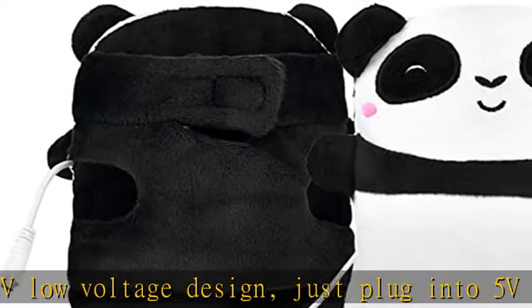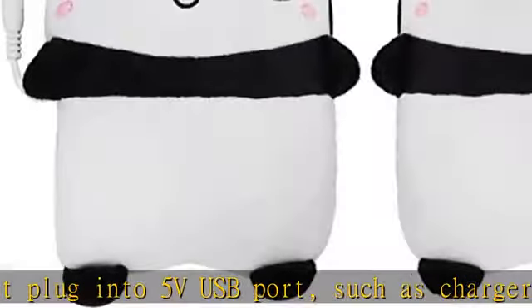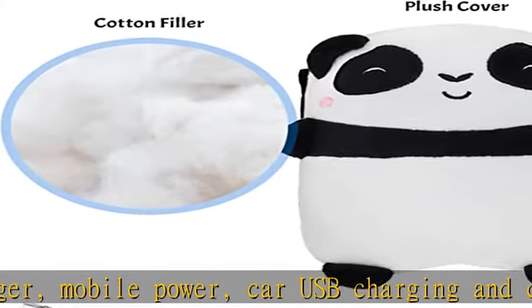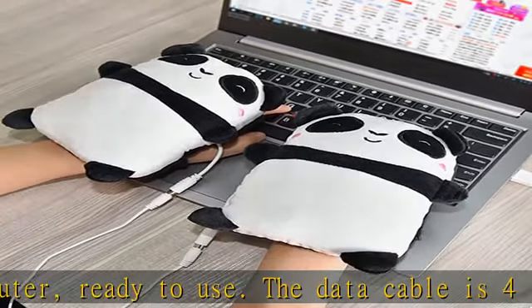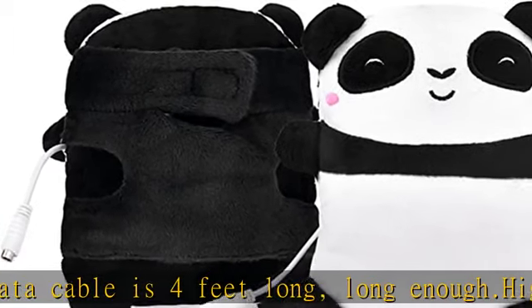High quality material: this cute USB heated glove is made of eco-friendly cotton and soft plush — super soft and flexible. It provides full flexibility for your hands, durable, soft, and warm. Two adjustable wrist straps with palm heating pads that can be adjusted as needed to keep your palm or back warm.